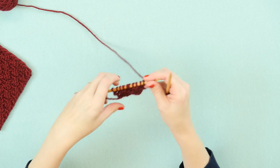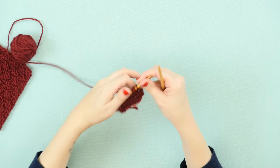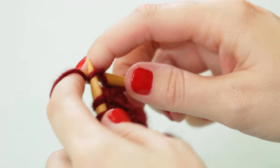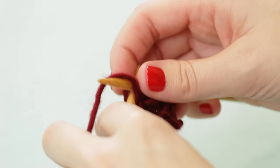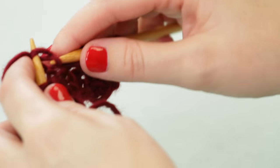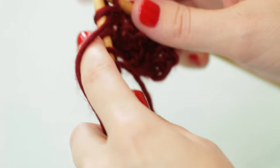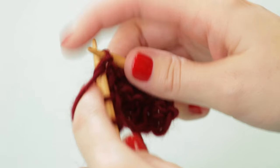Looking at the other side, we're going to do what we did in row one, which is knit 2, and then purl 2, knit 2 across. And one more set of purl 2 and knit 2.